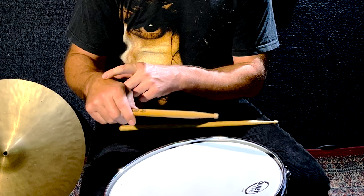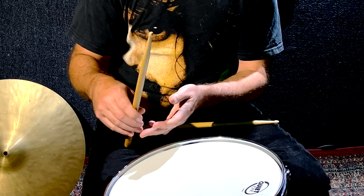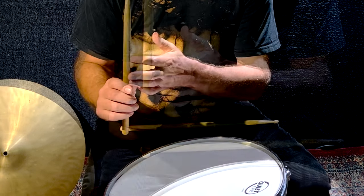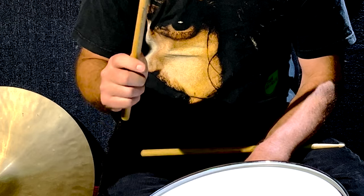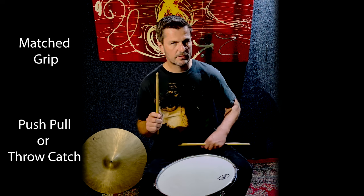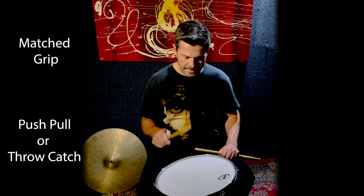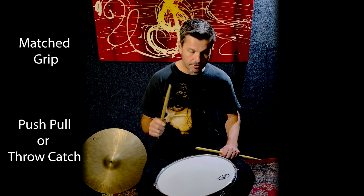If you watch it again in slow motion: the stick comes down, it hits, the stick rebounds back up, my fingers are now open, and now I can snap them back down, hit the surface again, and then follow that rebound back up. That technique takes a bit of practice — don't rush any of this. Do it as many times as you need to get it feeling comfortable. So it goes from this wrist stroke to this throw-catch technique — those are the two techniques you need for each hand.